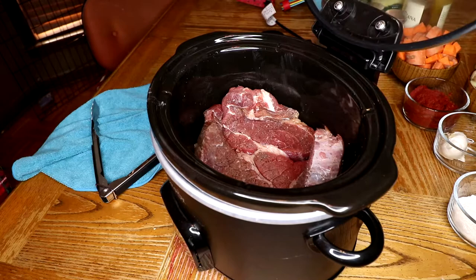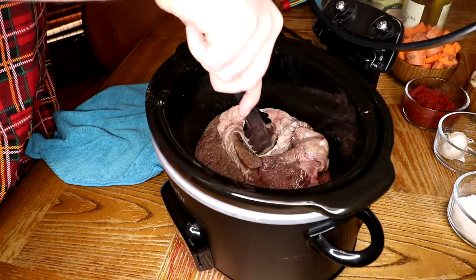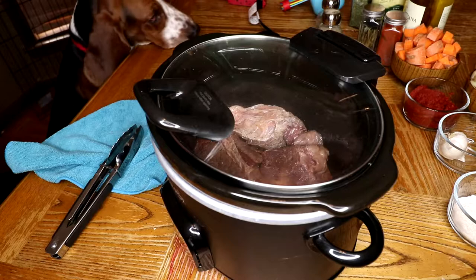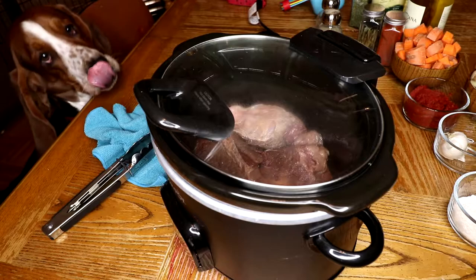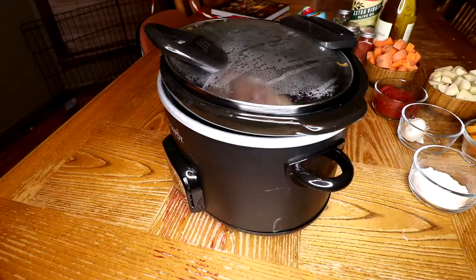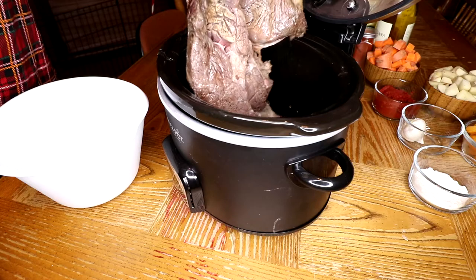We want the beef to be brown on all sides, so turn it over once one side is finished. Make sure you adjust the heat if your beef starts to burn. Once the beef is brown on all sides, we're going to transfer it to a bowl and then we're going to start adding vegetables to our crock pot.